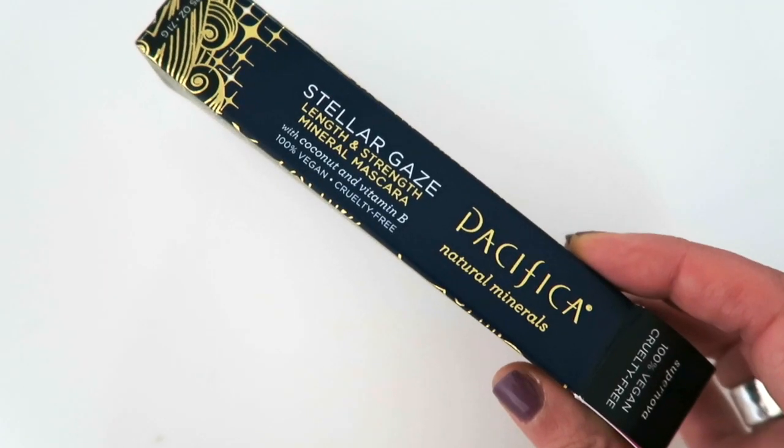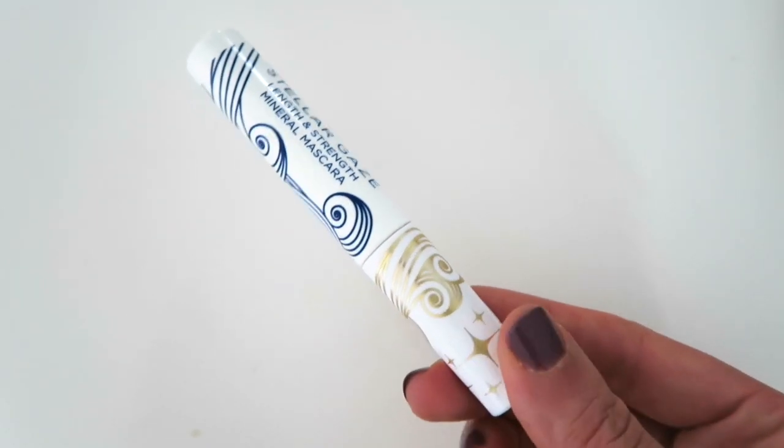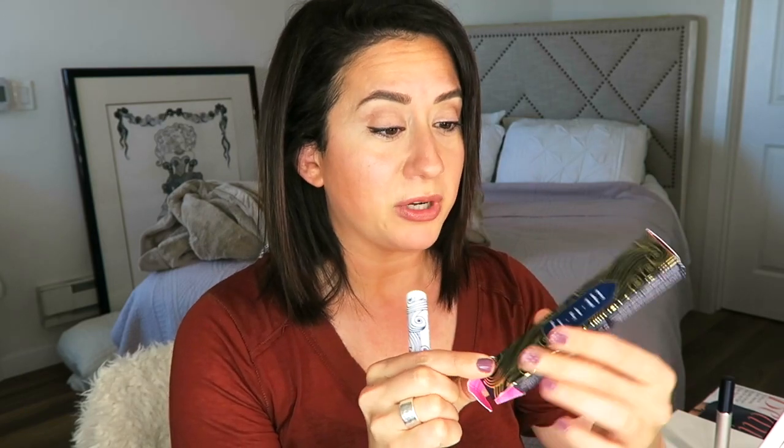Hey everybody, welcome back to the channel! I'm Brit, creator of The Style Shaker — your guide to green beauty. I'm back with a product review for the Pacifica Stellar Gaze Mineral Mascara. I took it out of the box, gave it a shot, put it on my lashes, and I'm going to tell you what I thought about it.